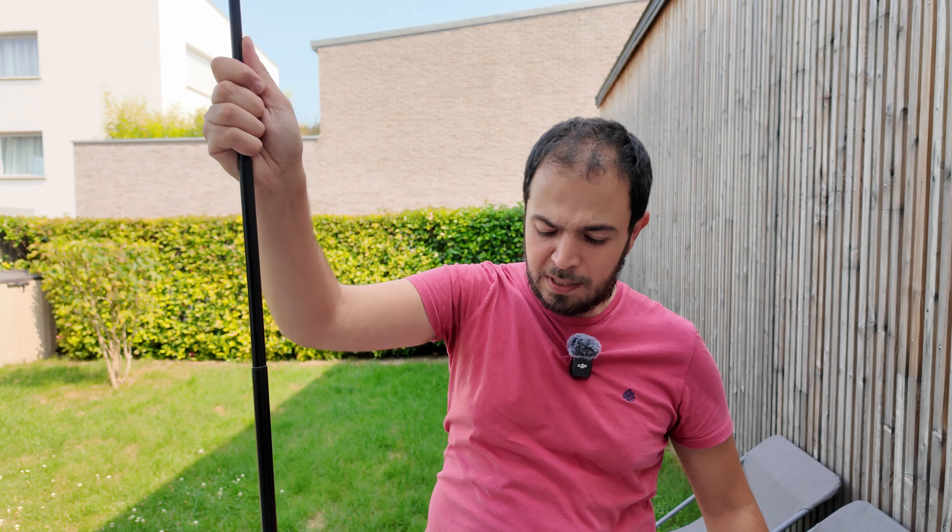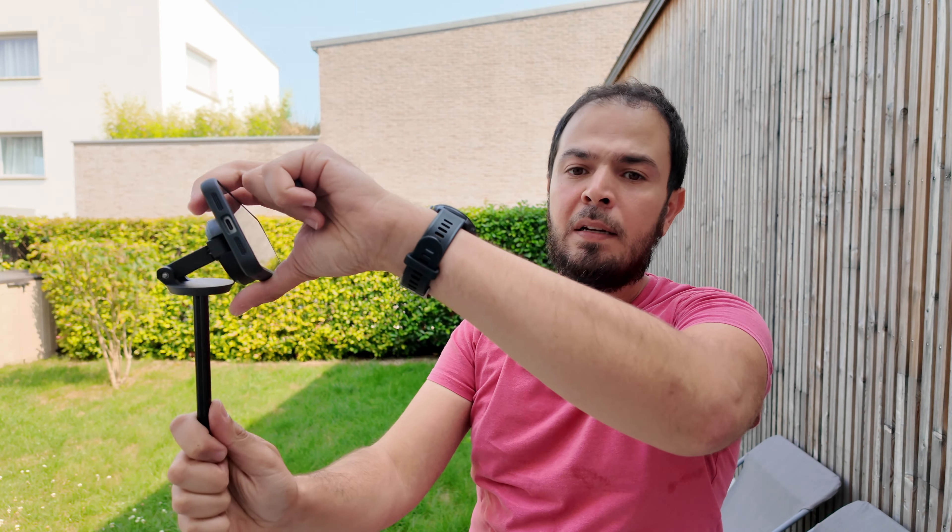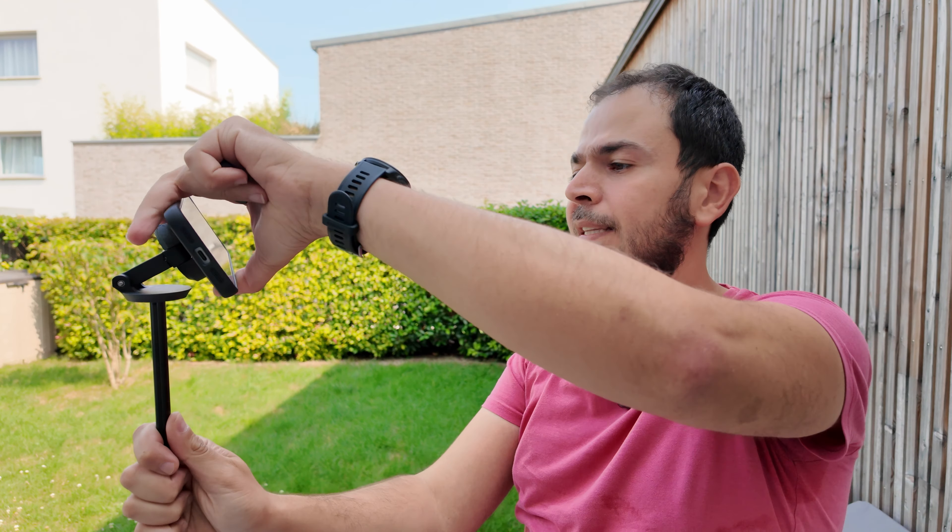It has a max height of 162 centimeters, which is about eye level. We can rotate the phone, put it at any angle, tilt it to the back side, or position it any way we like.